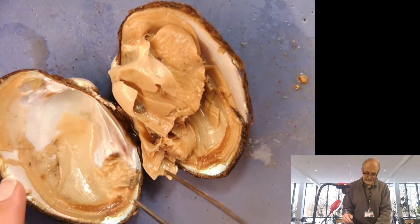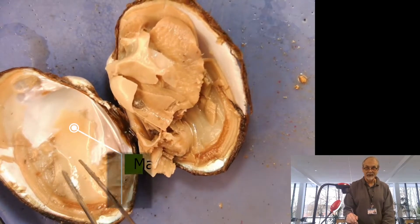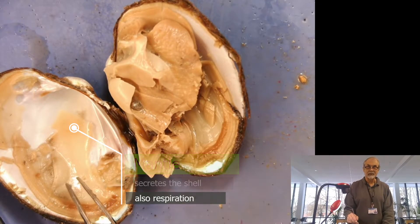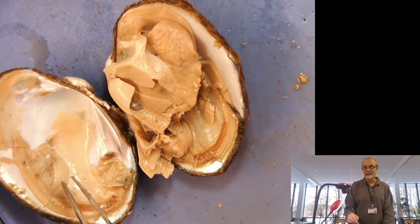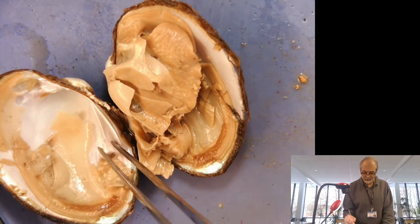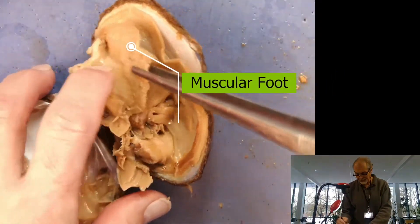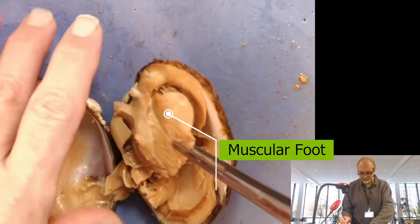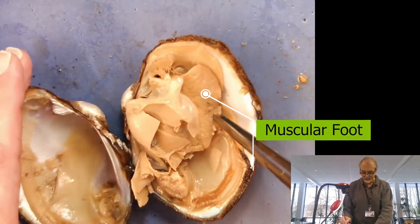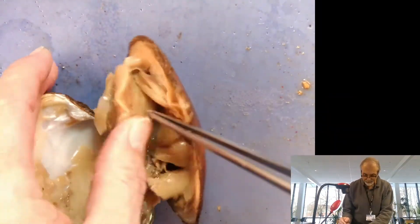You can see the shell here. This material here is part of the mantle, and the mantle actually secretes the shell. The mantle also, in mollusks, can serve as a structure involved with respiration — it has different functions. But this secretes the shell. Now, if you look here, this really tough material on the bottom — that's the muscular foot. It's very, very hard. That would be how it burrows into the substrate — that's how it burrows and moves.